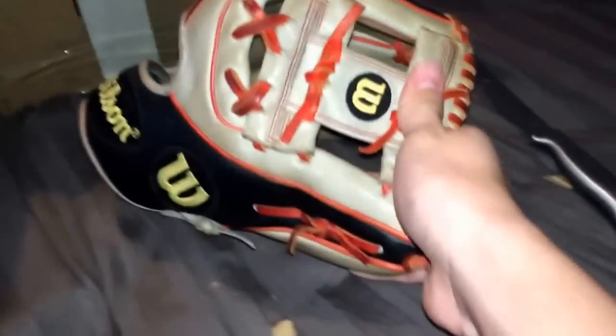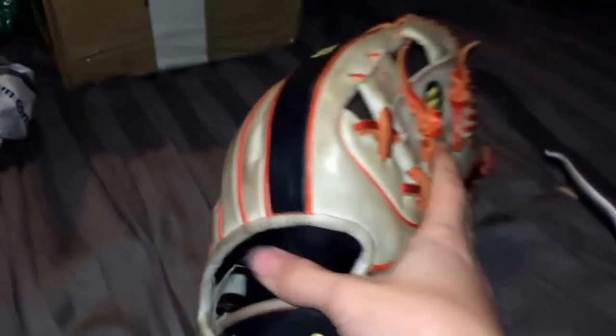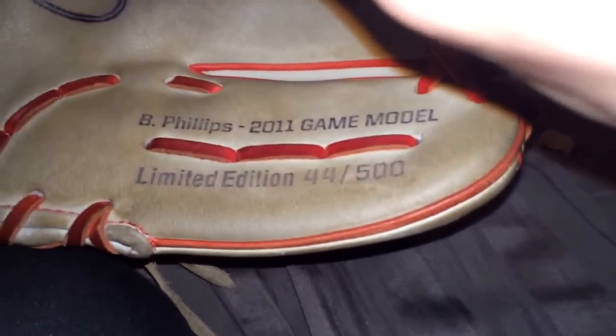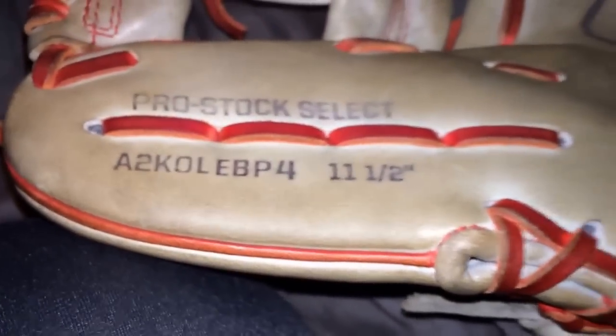It is a Wilson A2K Casper. I am really really lucky to get this. I was able to get one off of eBay because I saw someone selling it, and I think I was able to get it for a good price. It is used, but this is just amazing. I can't believe I was actually able to get one of these. It is number 44 out of 500, and it says Brandon Phillips 2011 Game Model Limited Edition. The model number is A2K OLEBP4, 11.5 inches, Pro Stock leather.